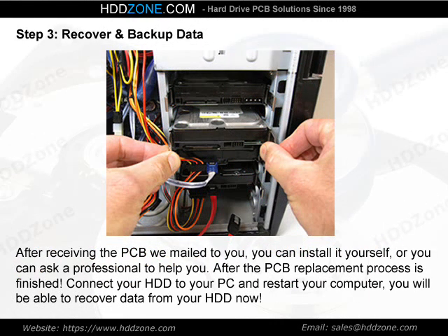Step 3: Recover and Backup Data. After receiving the PCB we mailed to you, you can install it yourself, or you can ask a professional to help you. After the PCB replacement process is finished, connect your HDD to your PC and restart your computer. You will be able to recover data from your HDD now.